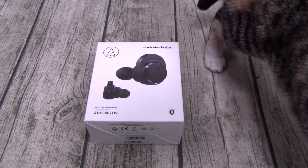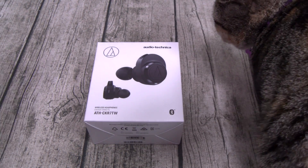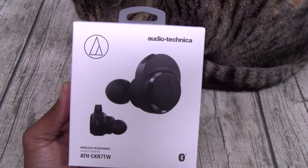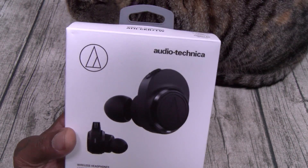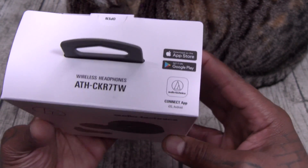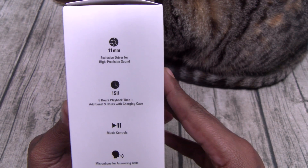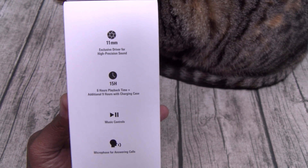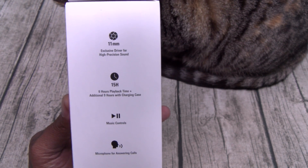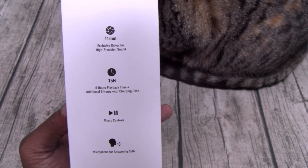Audio-Technica True Wireless Earbuds, $250. Let's go through the features real quick. You got the Audio-Technica Connect app available on Android and iOS. You got an 11-millimeter exclusive driver for high-precision sound. You get 15 hours of total battery life — that's six hours from the earbuds and an additional nine hours with the charging case. You got music controls, play and pause, and a microphone for answering and ending phone calls.